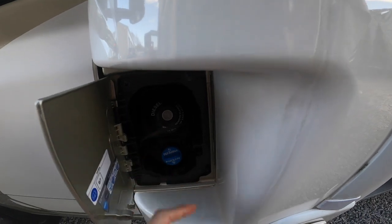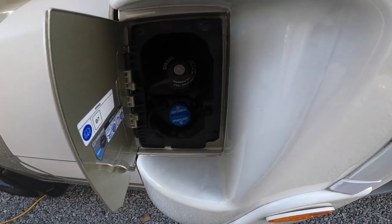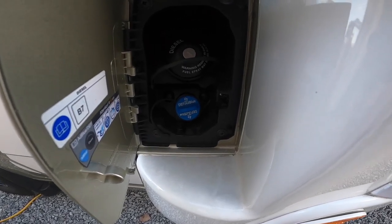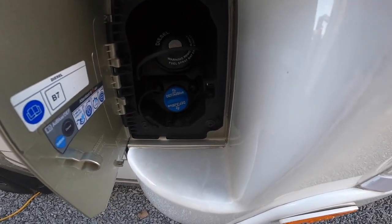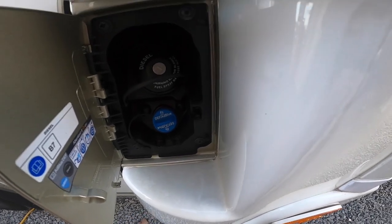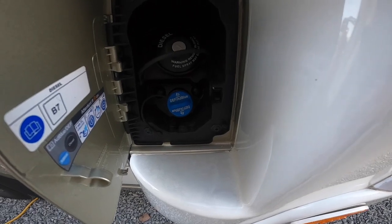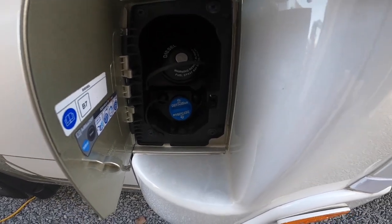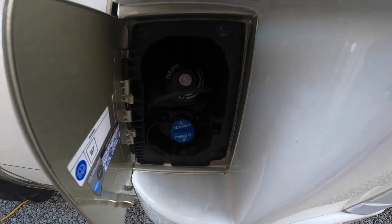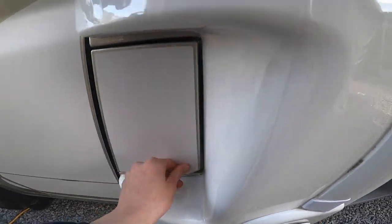On the passenger door you've got your lockable fuel cap for your diesel and your AdBlue. The AdBlue light will come on between your temperature and fuel gauge should it be required. It does about four to five thousand miles on a full tank of AdBlue, which is 19 litres. You can either carry one with you or buy AdBlue at most petrol stations now. Do top it up when the light comes on, as the vehicle could go into limp mode, or if it goes completely low, it will not start at all.